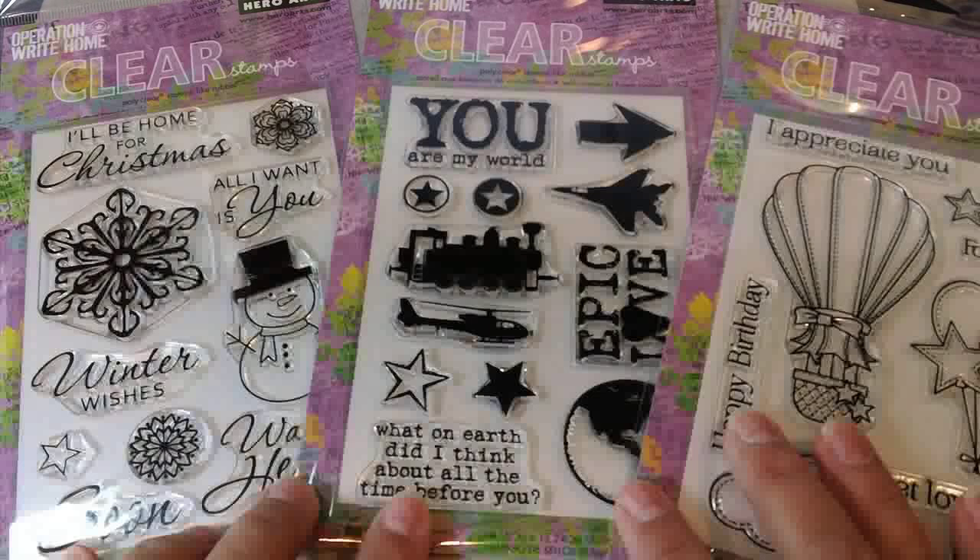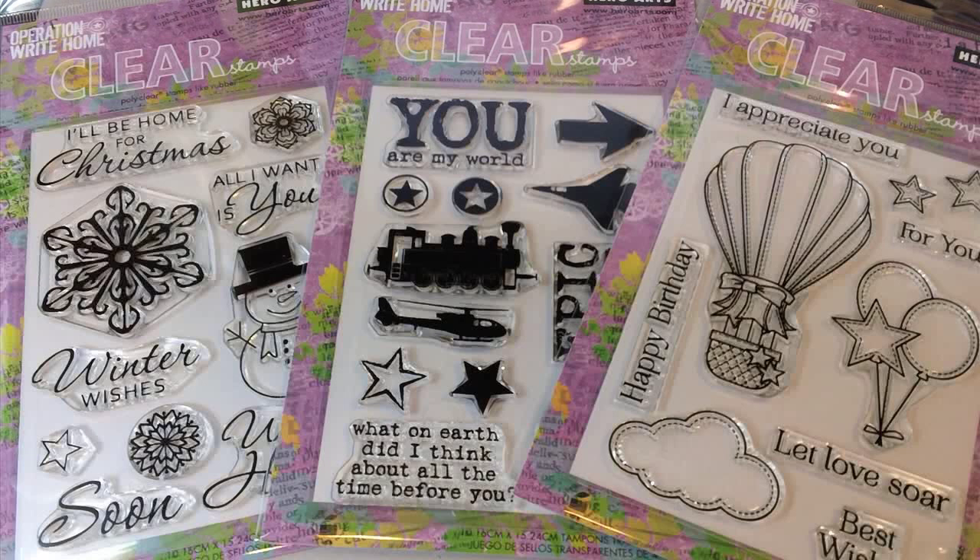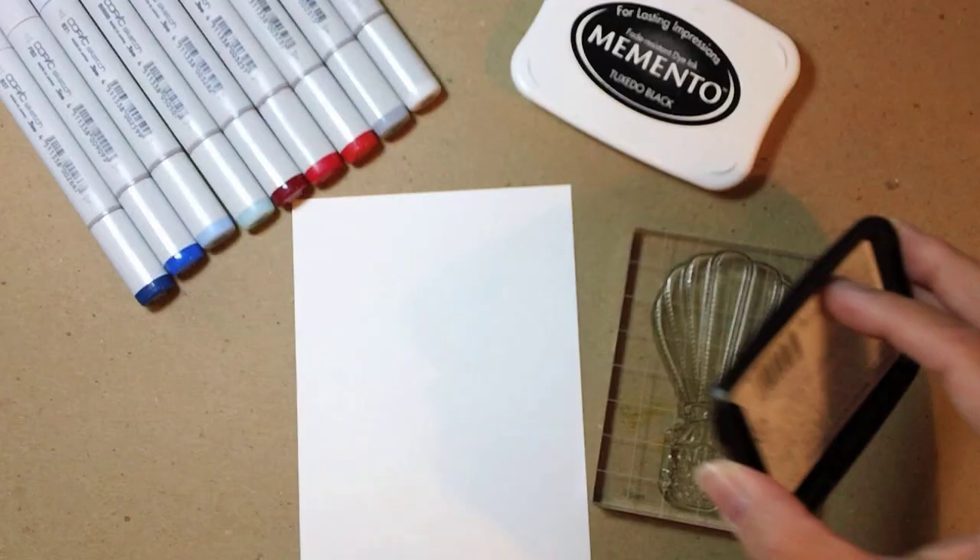First I want to show you the three great new stamp sets from Hero Arts. These are additional fundraisers for Operation Right Home: Snowflakes in the Winter Wishes, some super solid stamps in the Epic Love set, and today we're going to work with this balloon from the Happy Birthday set.